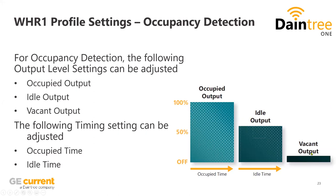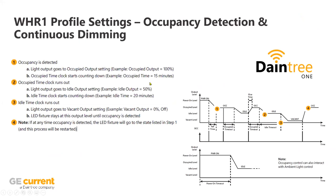As you leave the zone, vacancy can go down to completely off if preferred, or if the customer wants a base level of illumination you could set vacancy to maybe 10%. There is timing involved — as you walk in, after a certain amount of time you go up to occupied level; as you walk out it goes down to idle; and as the idle time runs out, it goes down to vacant. You can adjust all of those timings based on customer desire.